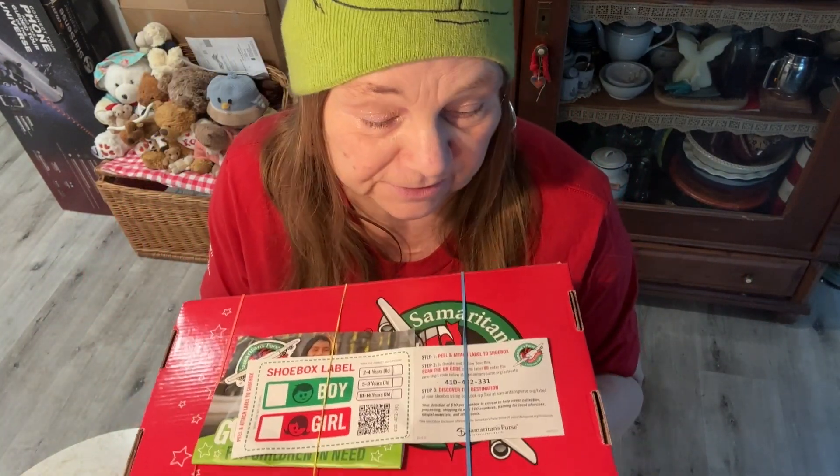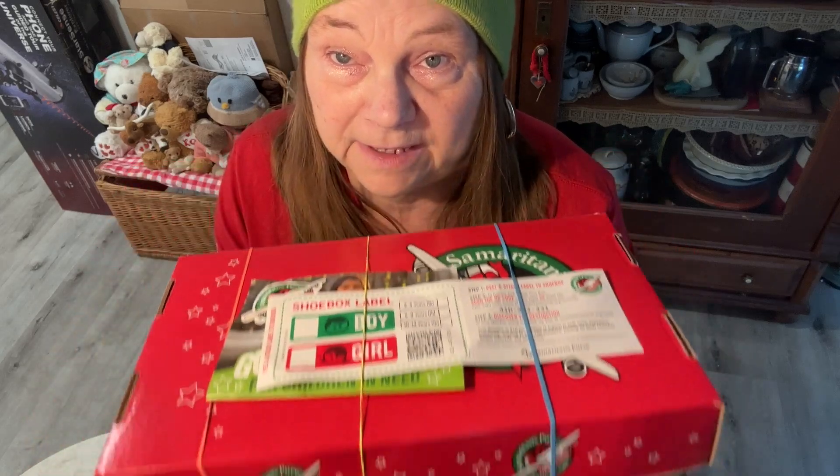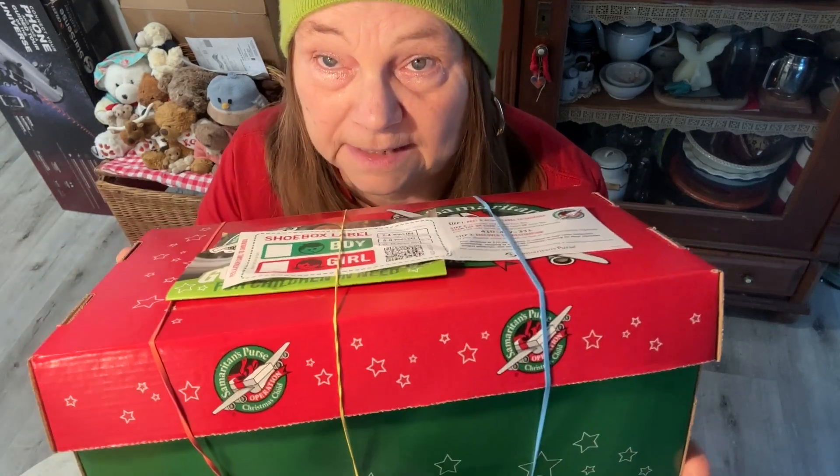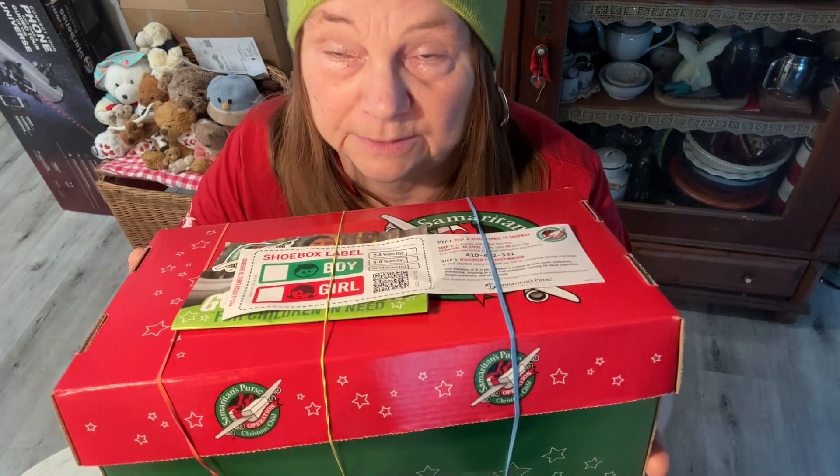Hey y'all, it's this time of the year again — Operation Christmas Child. I invite you to pack a box. Samaritan's Purse puts this up every year, and I'll explain a little bit how it's going to work.